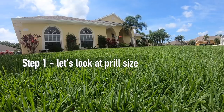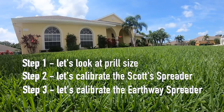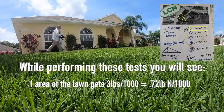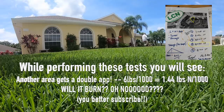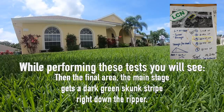The first thing we're going to do is check out the prill sizes and understand how that works when calibrating a spreader - this will be good for you no matter what fertilizer you're using. Then I'm going to put down some applications: three pounds per thousand on one area, and then six pounds per thousand over on the zoysia to show you that it's not going to burn anything. Then I'm going to do a big fat stripe right up the middle of the main stage to show you what it looks like with CarbonX and without.